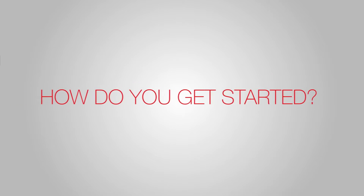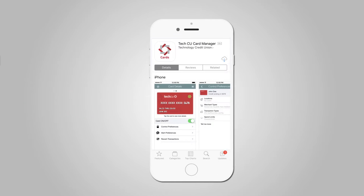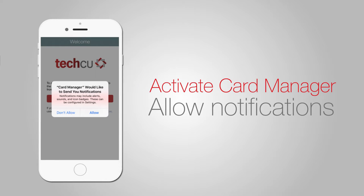So how do you get started? First, open the TechCU app. Tap the top left corner to bring up the menu. Activate card manager by downloading and allowing notifications. This lets the app send you a notice on mobile about card activity.